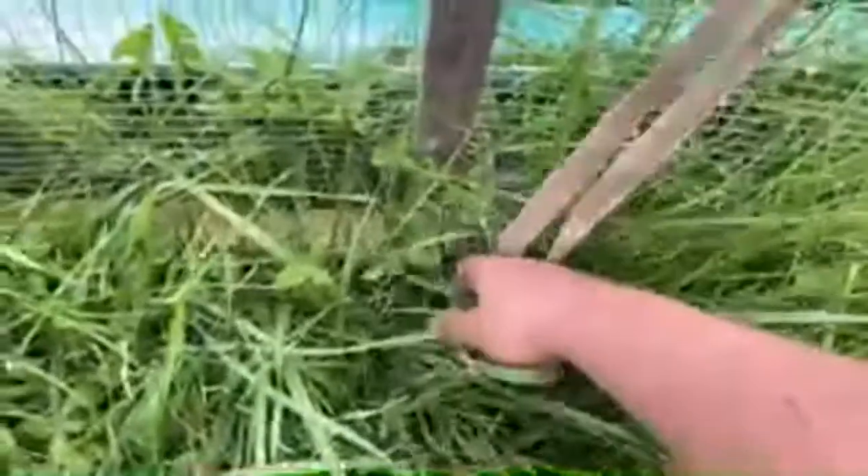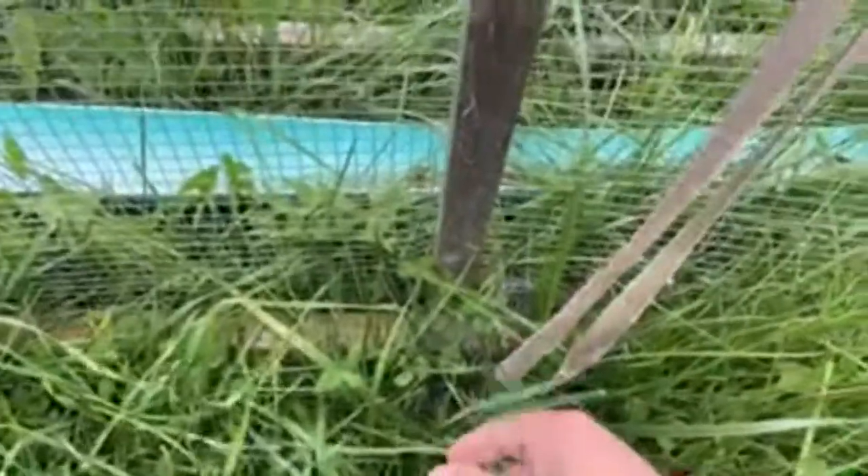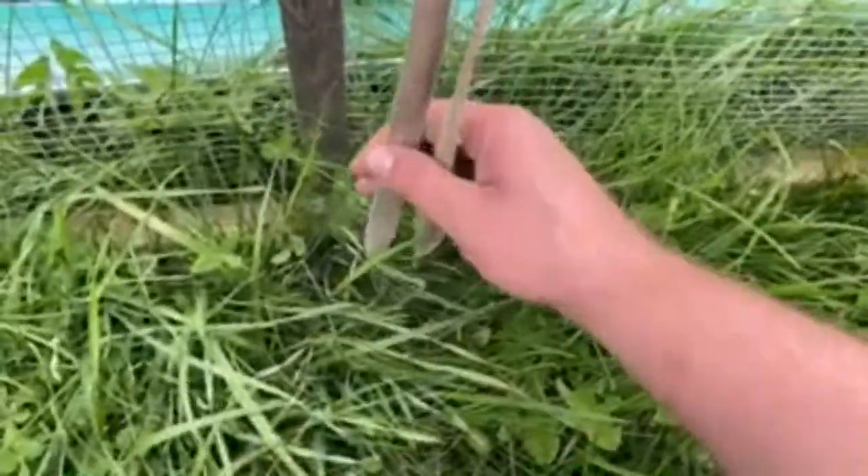To standardize all the chicken tractors, I went down here — there's a little metal loop — and I put that on there. Then I have a hook that I put on the back of my zero-turn-radius mower and I can hook it on there to move it if I have to do a big move, or I can put a strap on there. I just try to keep it consistent from chicken tractor to chicken tractor.